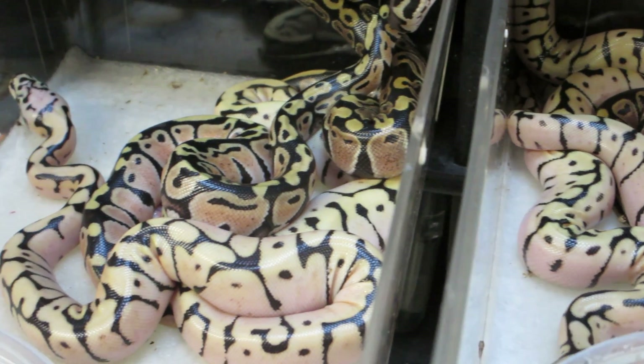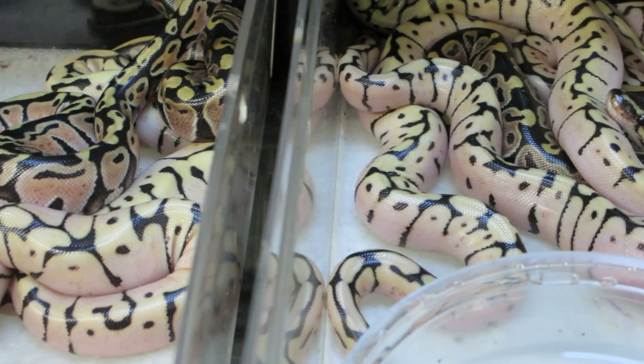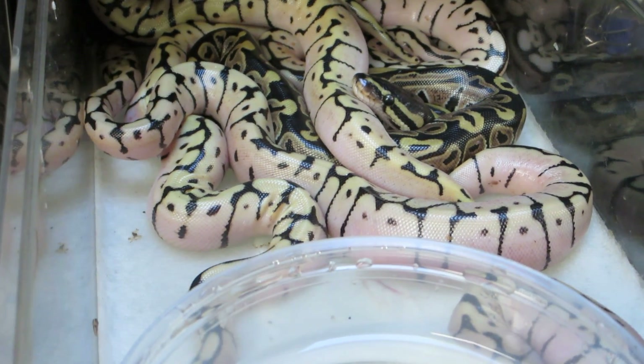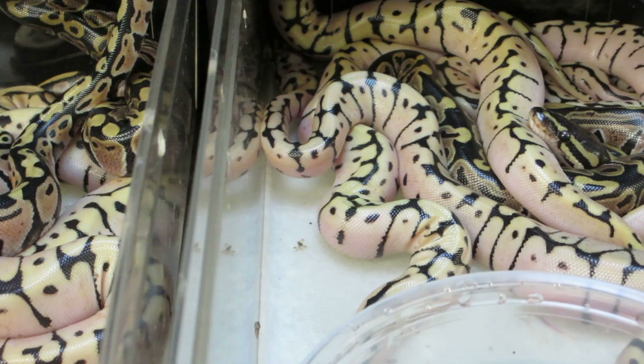Hi everyone, this is Brian Gundy from ForGoodness Snakes. I wanted to give you guys an update on that big clutch that just hatched out a day or so ago. I ended up with two normals, a pastel, and seven bumblebees from a bumblebee to normal breeding, and I couldn't be happier with the quality of these guys.